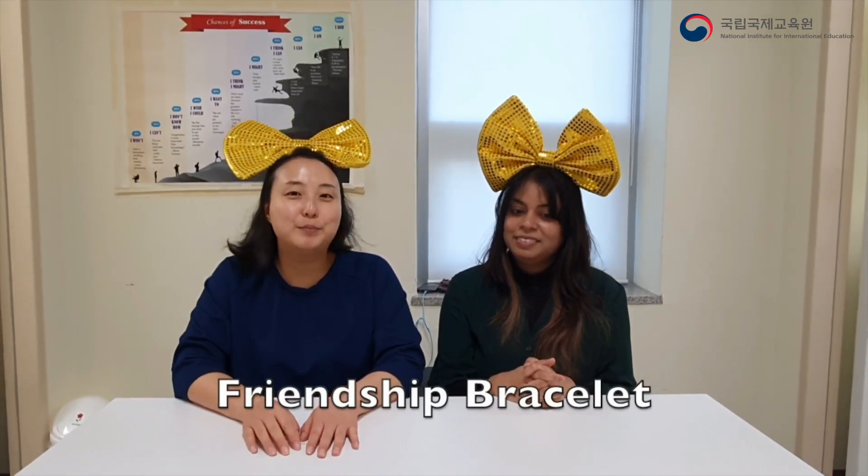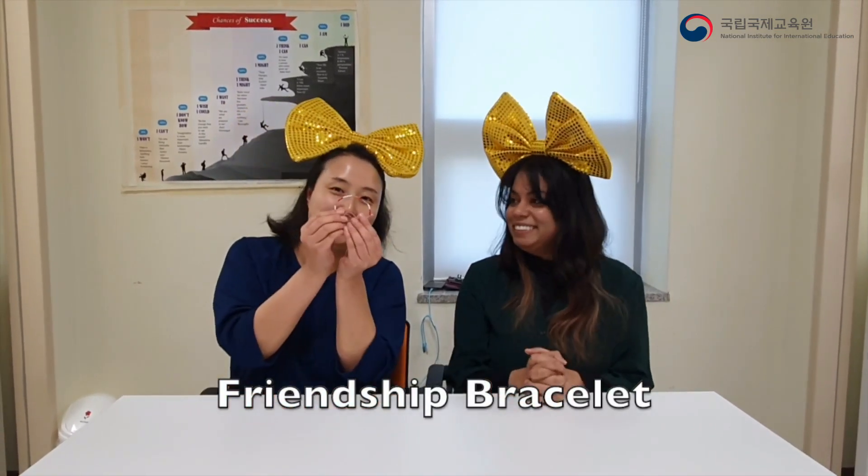Hi everyone, welcome to today's video. My name is Shibana. My name is Nahana. So Hanna, what are we doing today? Today we are going to make a Friendship Bracelet. I'm excited. I'll show you the Friendship Bracelet.